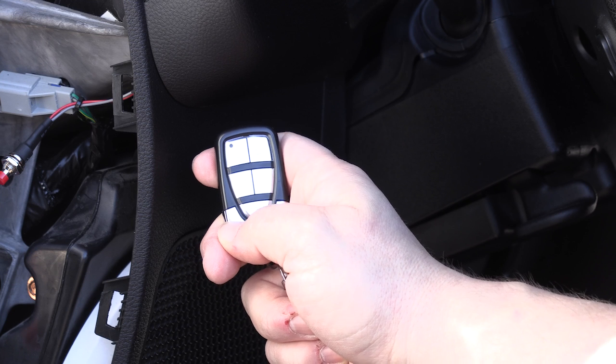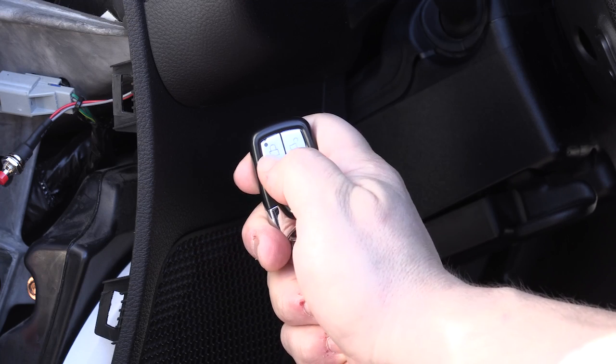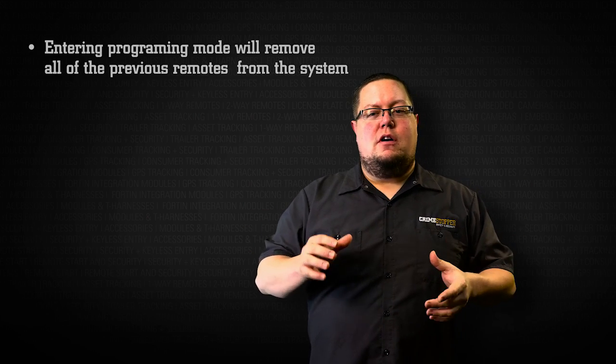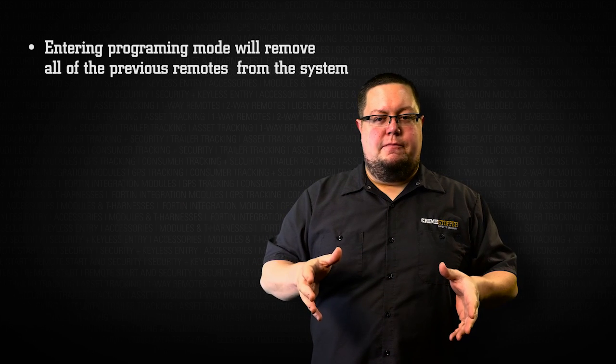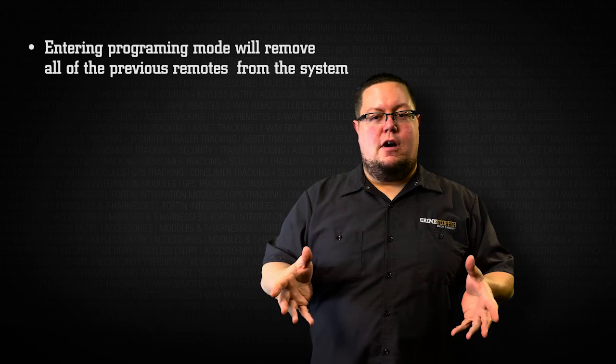The parking lights will flash for each remote that you program — once for the first, twice for the second, and so on up to four remotes. Note: when you enter remote programming mode, it will remove all previous remotes from the system, so we recommend that you have all remotes for the system with you at the time of programming.